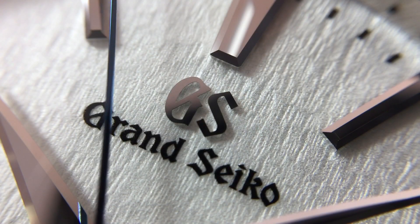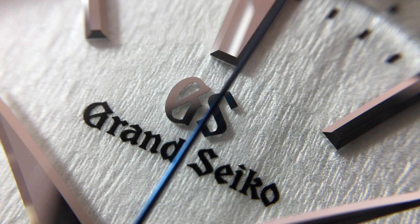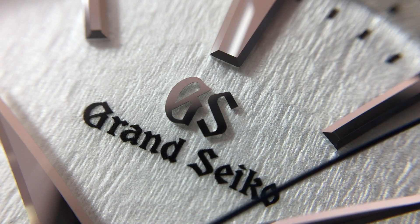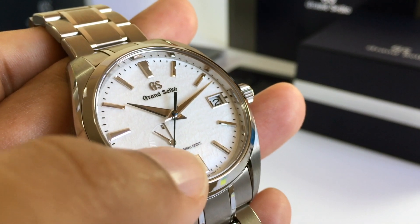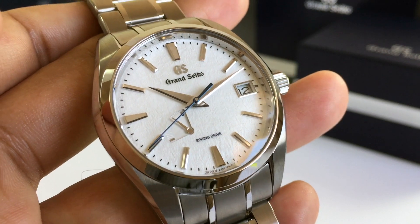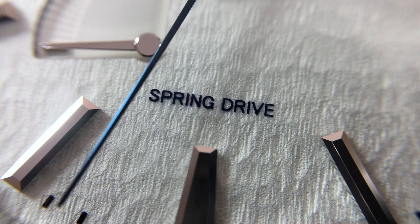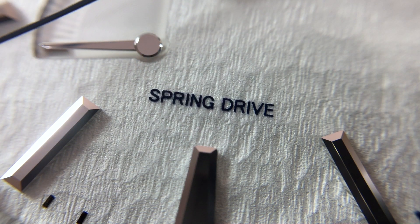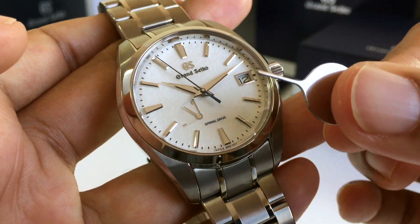The dial is also juxtaposed against that lovely Grand Seiko applied logo above the Grand Seiko script at 12 o'clock. The Spring Drive logo has been printed there — for me it's a little plain, a basic Arial-type font. I think they could have pushed the boat out a little on the font style design.